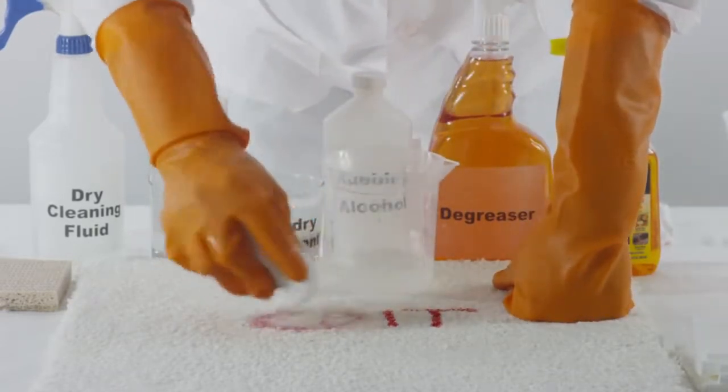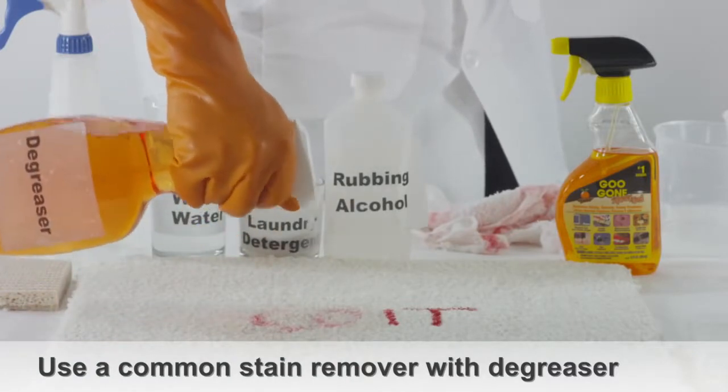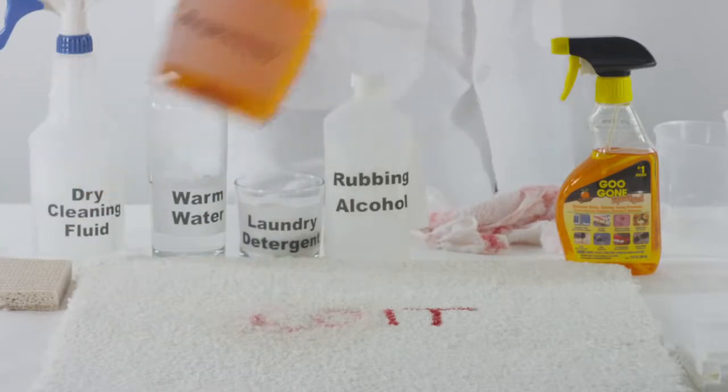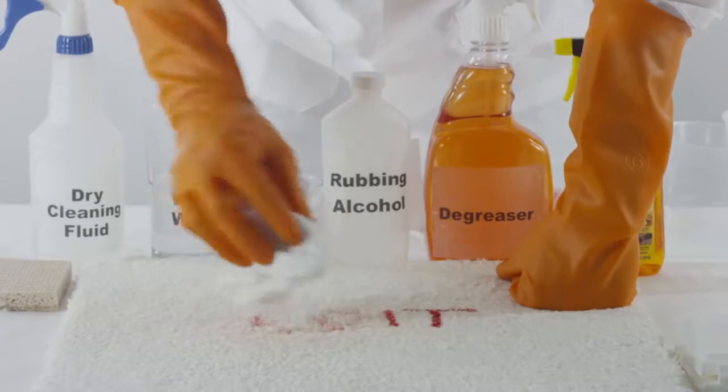Another method to consider is using an all-purpose stain remover. Make sure it has a grease remover element in it. After using a damp cloth and a stain remover, you should see the lipstick stain transfer onto the cloth and off the carpet.